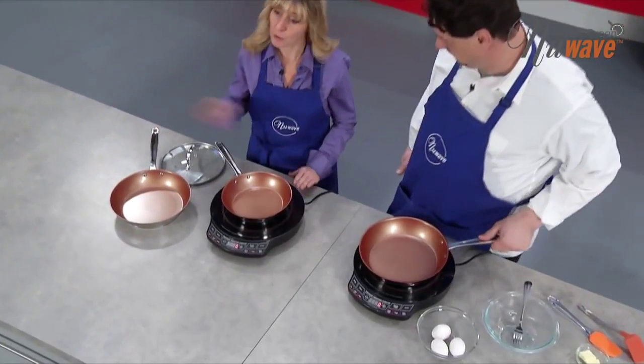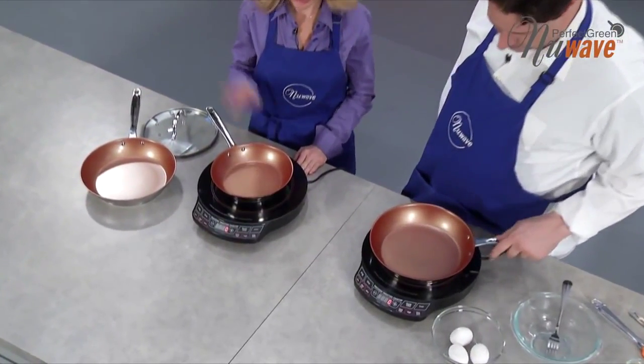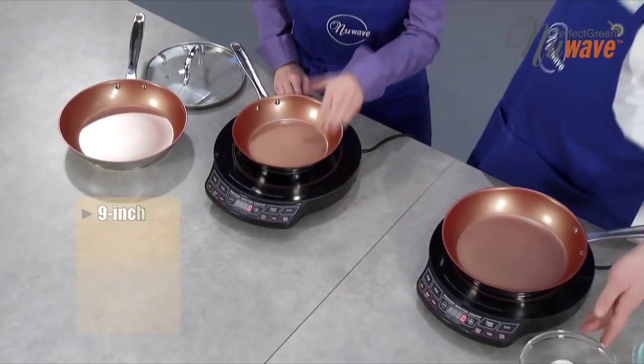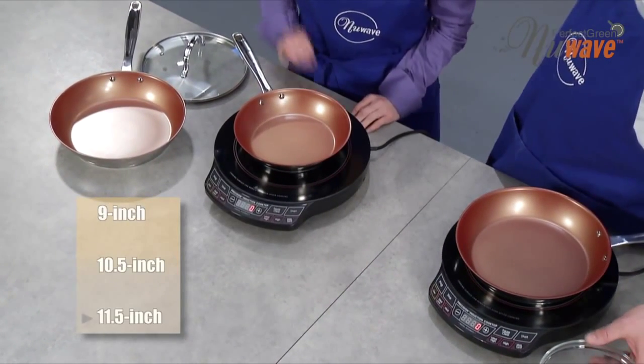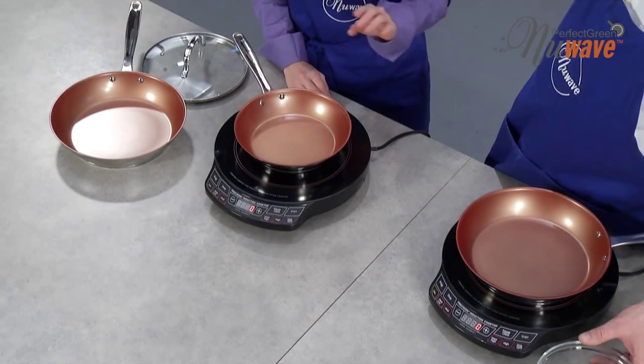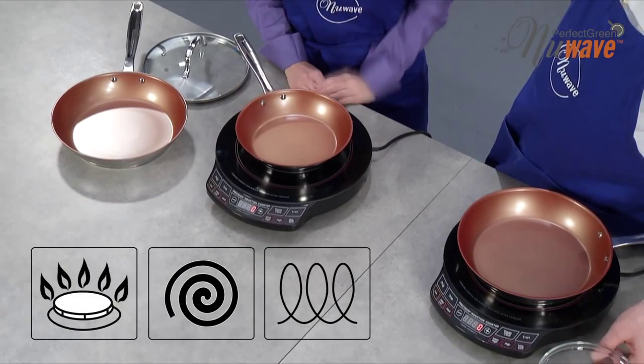You gave me this pan — tell me about it. Well, one of our products that complements the PIC is the Duraline Perfect Green Coated Fry Pans. We have in front of us a 9-inch, a 10½-inch, and 11½-inch fry pan. These are not only induction safe, but they're also gas, electric, and oven safe up to 900 degrees.